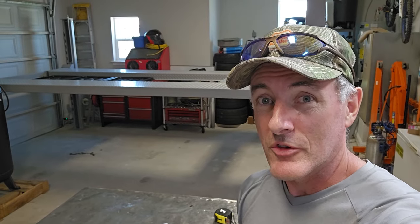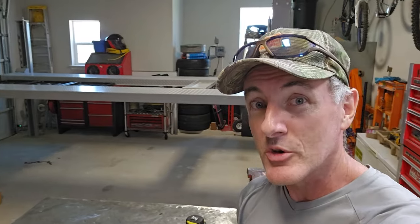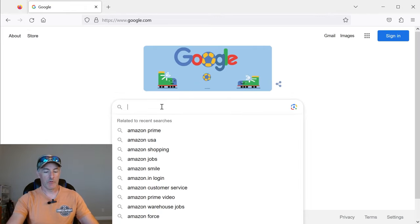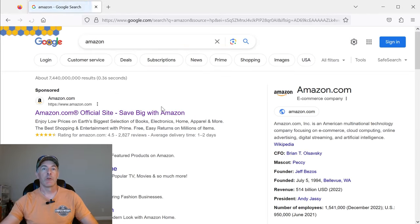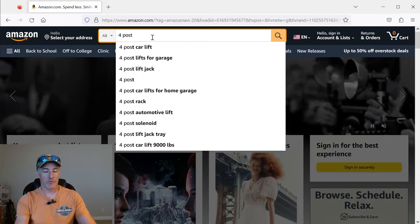Hey, welcome to the channel. I just got done installing an NSS8 Triumph 4-Post Lift that you can buy off of Amazon. My plan was just to order this lift off of Amazon, so I went online, went to Amazon, and typed in 4-Post Lift.